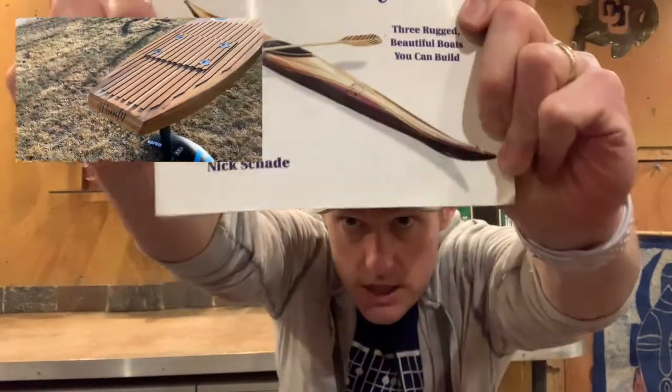Nick Schade is like the Obi-Wan Kenobi of wood boat building. He has a fabulous YouTube channel as well as multiple videos on this process — much better production quality and fancier boats too. If you're really interested in learning the details of this build process, this book is about 20 bucks on Amazon, definitely worth it. I also encourage you to go out and build a kayak too if you want.